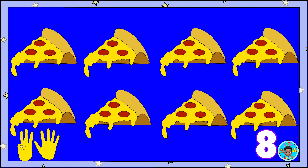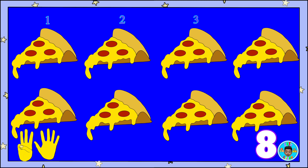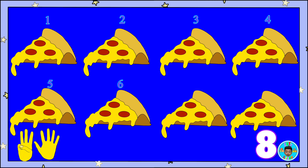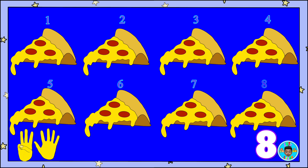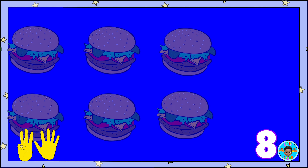Count along! One, two, three, four, five, six, seven, eight! Eight slices of pizza! Eight cheeseburgers!